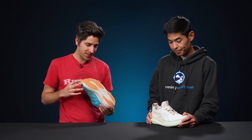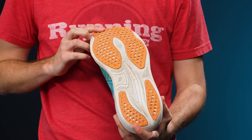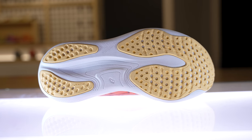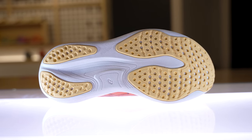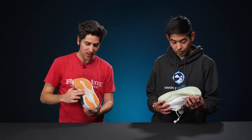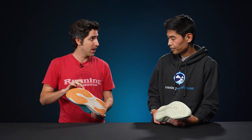Moving on down to the outsole — you can see I've got a little bit of wear here, but it's actually held up pretty well for the amount of miles I've put in. We've got strategic rubber in the forefoot and in the heel, and really not much rubber wear. You can see the exposed midsole has gotten a little bit of wear and tear, but overall it's done pretty well. The outsole actually held up a little bit better than the midsole.